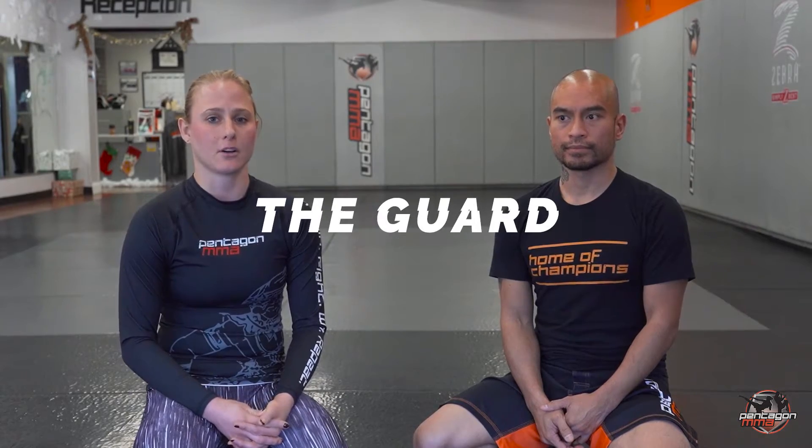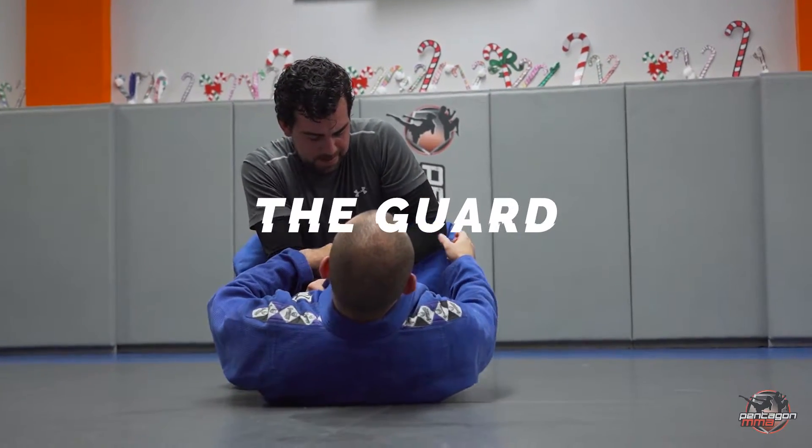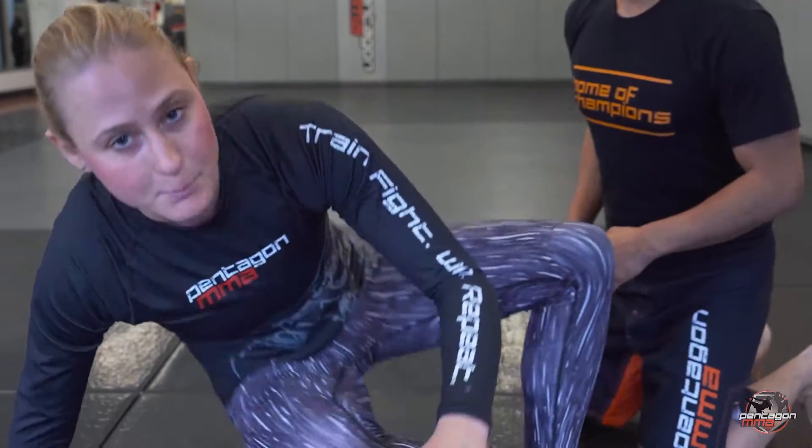Hey everyone, I am Coach Nick at Pentagon Mixed Martial Arts, Arlington, Virginia. I'm Yana, a competitor on the jiu-jitsu fight team for Pentagon Mixed Martial Arts. Today we're going to go over what it is to be in the guard — it's a very basic beginner's position.